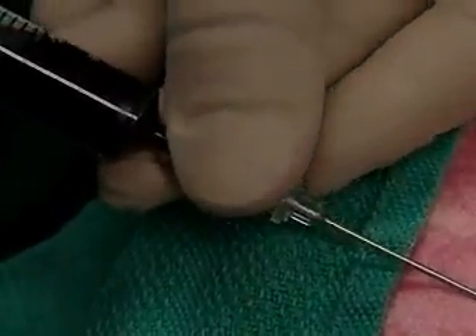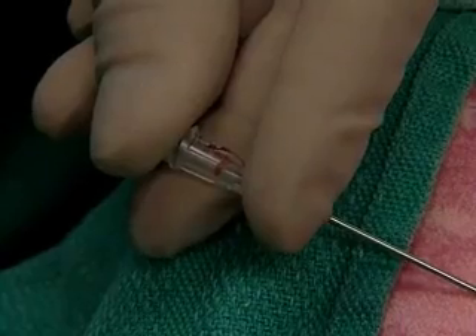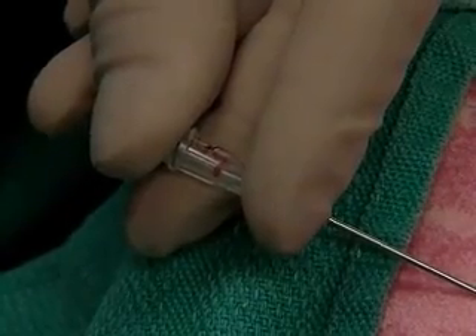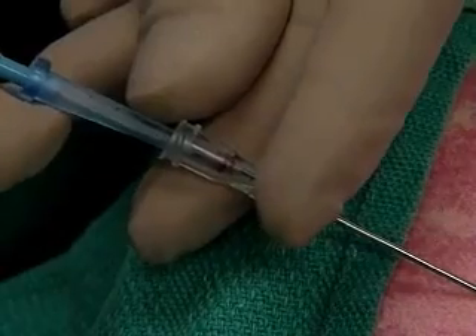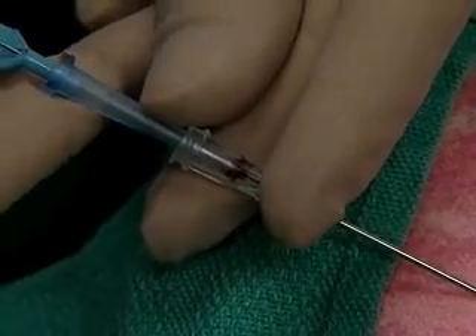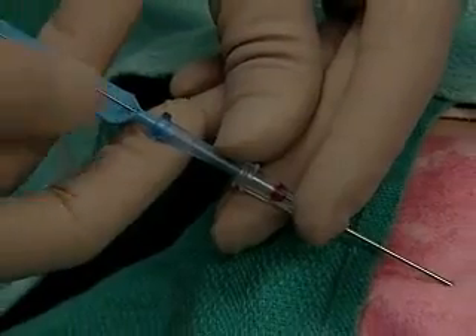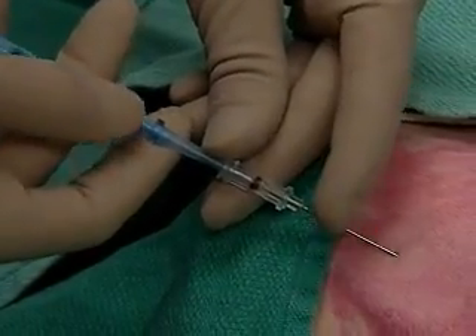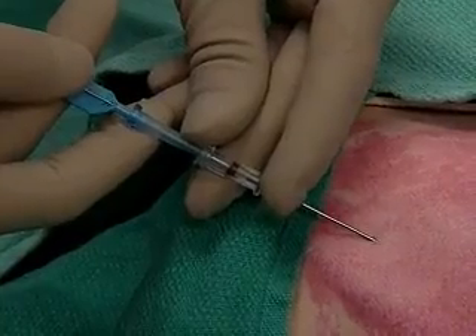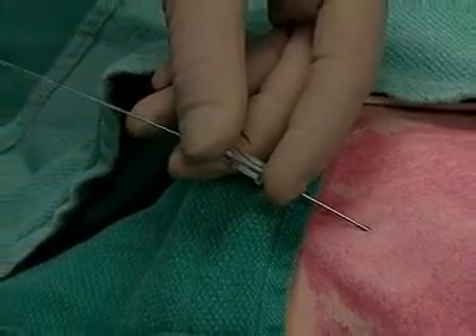Hold the needle securely and remove the syringe. Start feeding the wire — that 20-centimeter mark disappears into the needle, and we'll go just past that point. You can see the wire exposed.